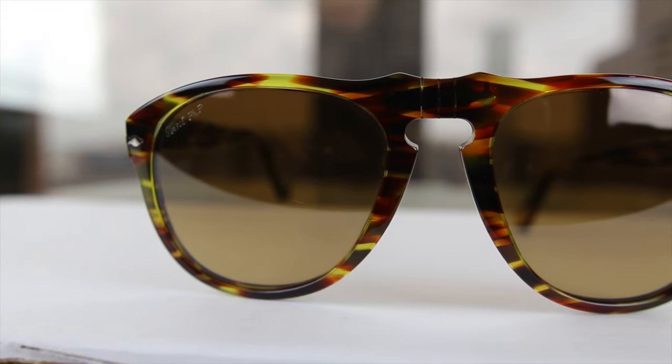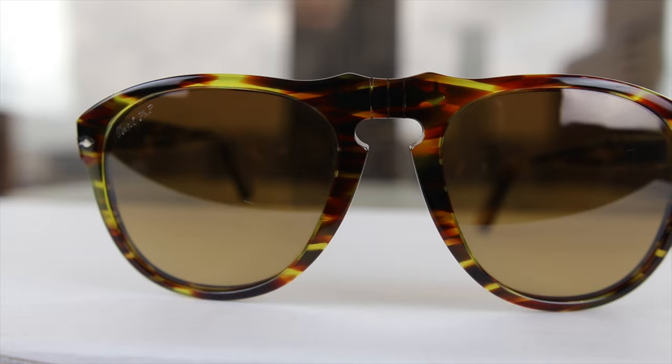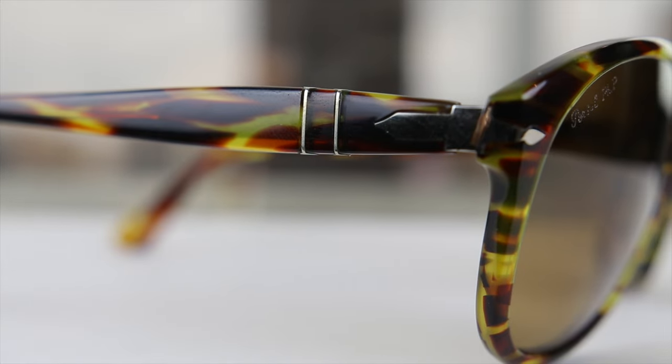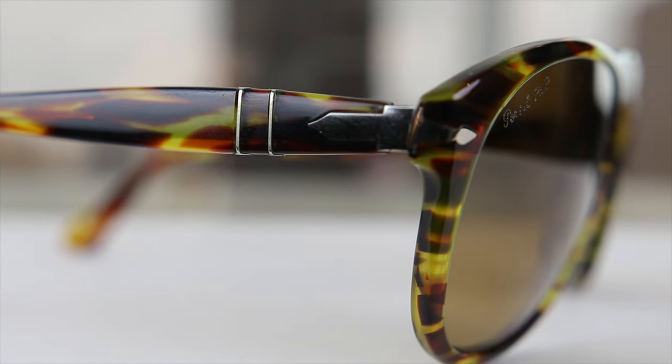The first thing we're going to talk about is build quality. Just like all Perso sunglasses, the build quality on these is absolutely fantastic. On the outside temples we have Perso's Malfacto stem system which gives a custom fit to any face, because the temples are actually able to bend out backwards, making these feel extremely comfortable and really fitting the face very well. You don't have to worry about these slipping off your face.